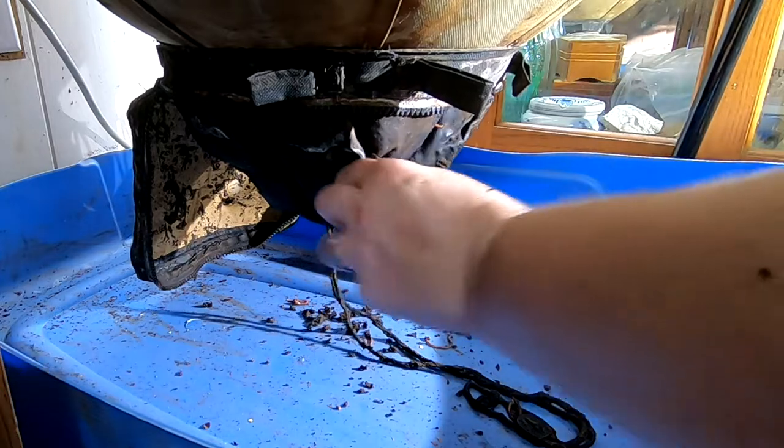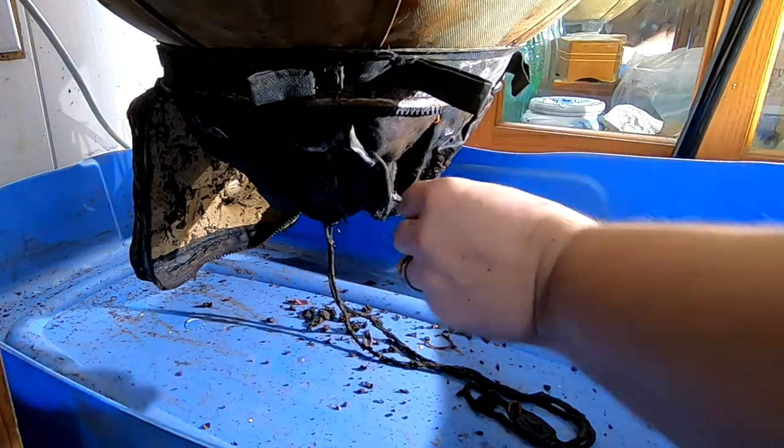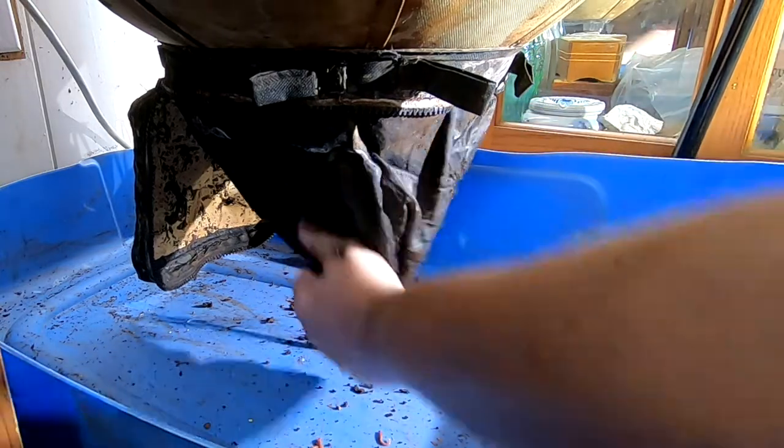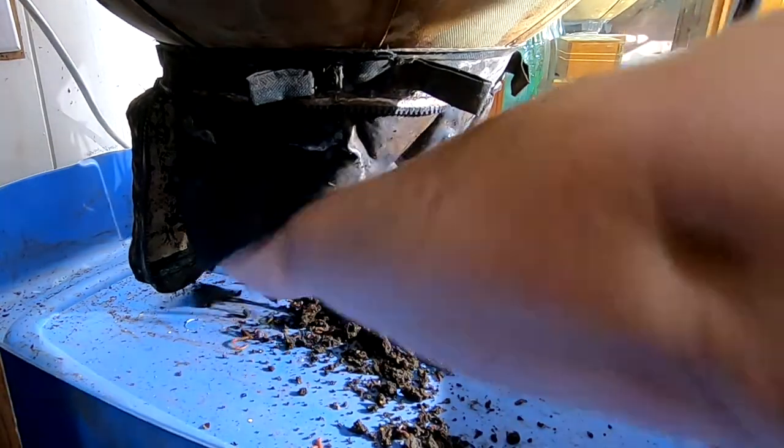I am seeing quite a few worms on the outside of this here, even on the outside of the little bag part. That's weird.